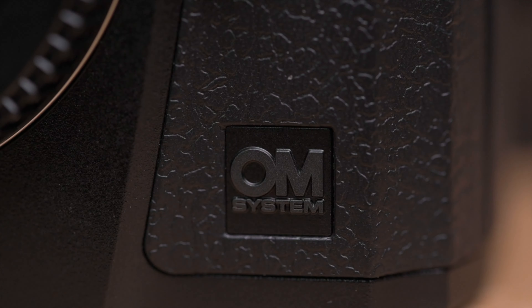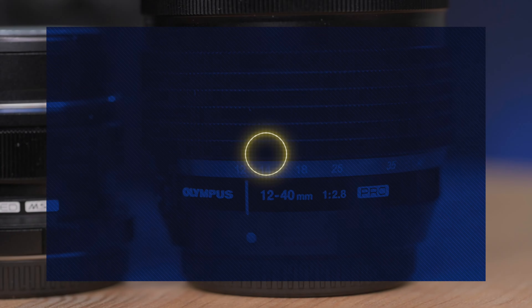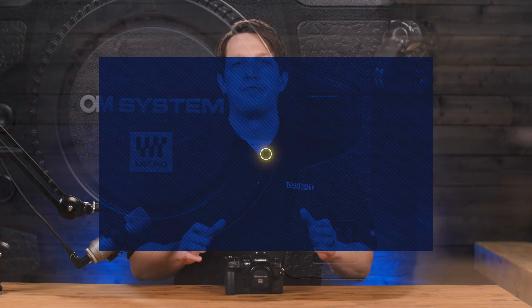New name, new capabilities, but the same legacy. It's the OM-1 from OM System. OM System has revived the OM-1 name from the 70s and blessed it as a name for their new flagship.